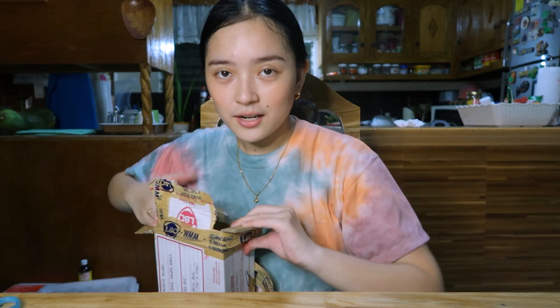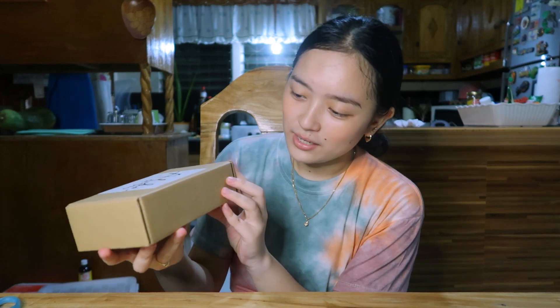We have here a box from Alba de Oro. I want to do my best when I open it.